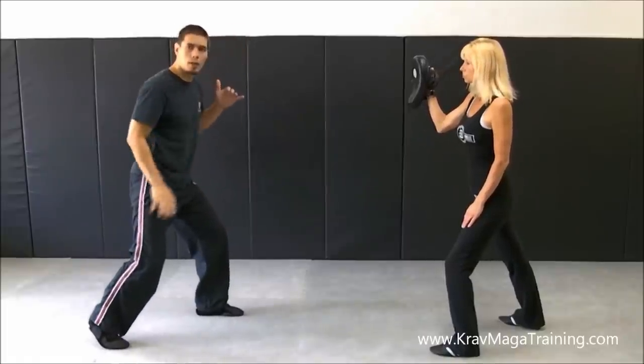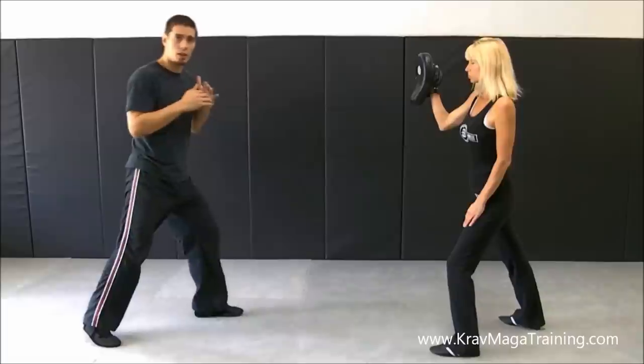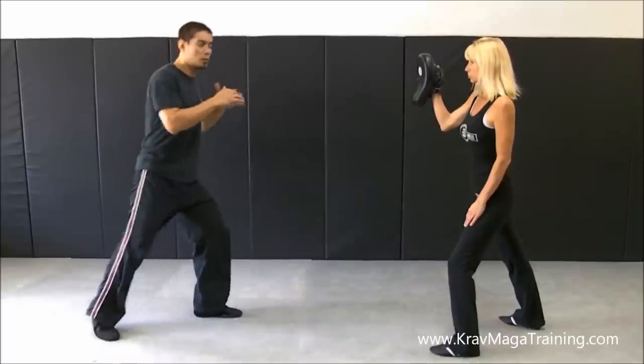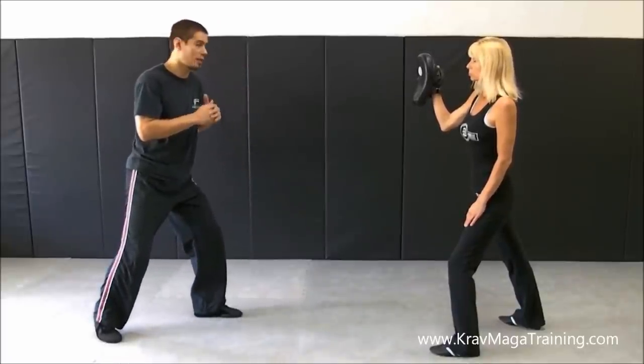So here's how the technique works. I'm going to take my back leg and pick it up. I can pick it straight up to make the guy think I'm doing a front kick, or I can bring it up off to the side to make him think I'm doing a round kick — it doesn't really matter. If the person sees that leg and I see them dropping their hand down to protect against it, that's how we set them up.